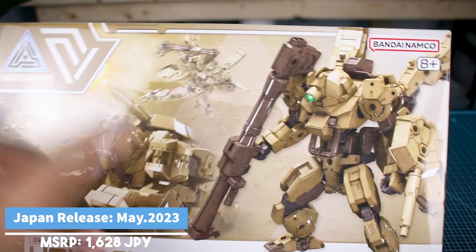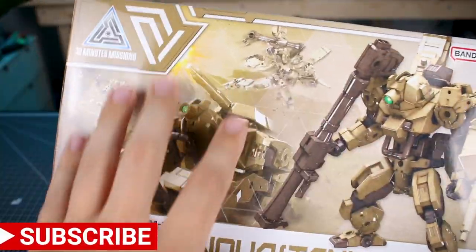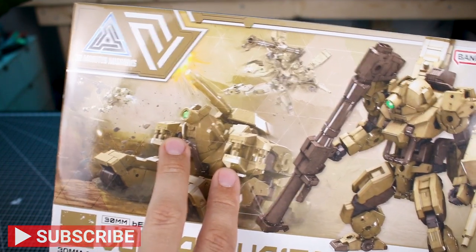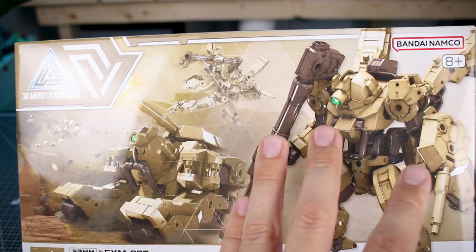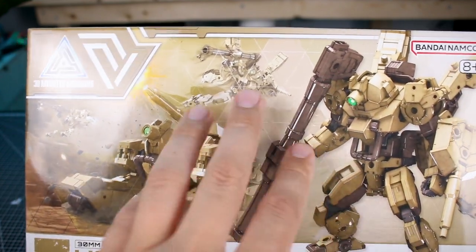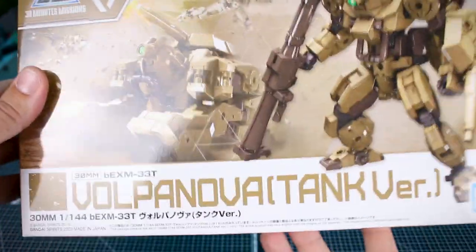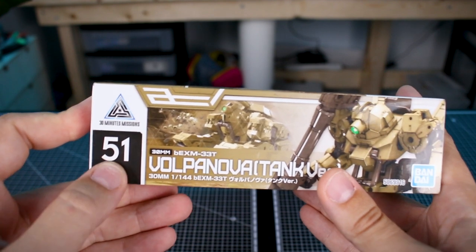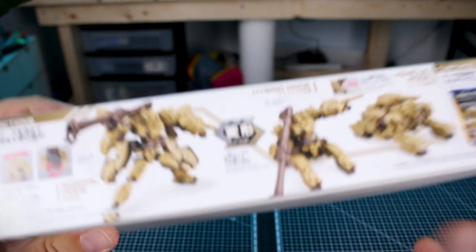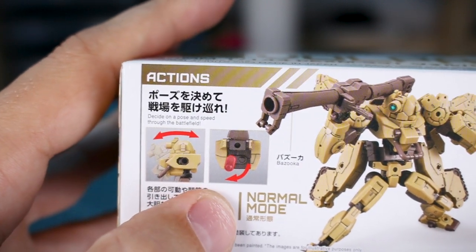As for the box art, it's pretty standard — we've got a 3D render of the main unit on the side and a background action image showing it transformed in tank form. You can also see it in its robot form doing an action pose shooting the bazooka. Cool box art on the front. On the side, you get kind of the same thing — this is number 51 in the main line of releases.